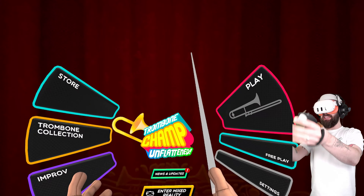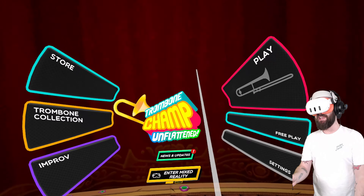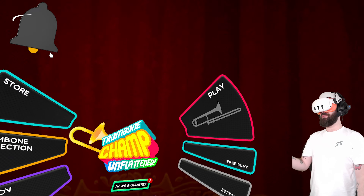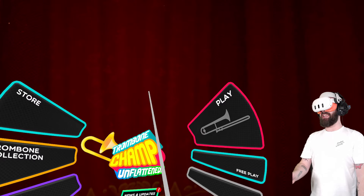So I sit squarely in the correct demographic for Trombone Champ Unflattened. I even bought the flat screen version of Trombone Champ at launch and played a ton of it. I love that game and I'm very excited for this game.